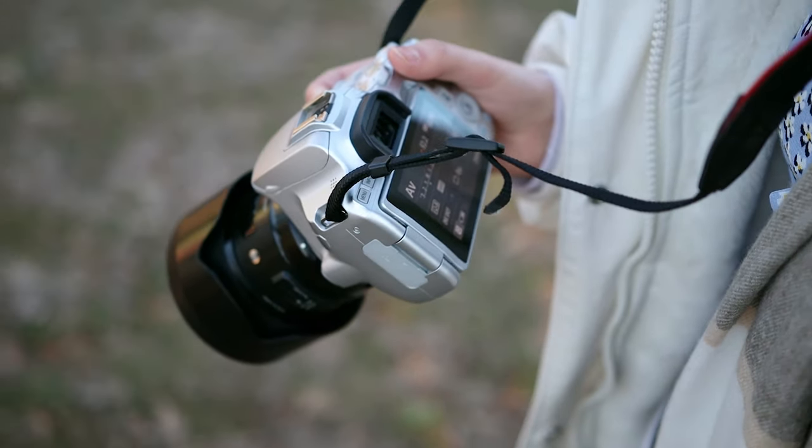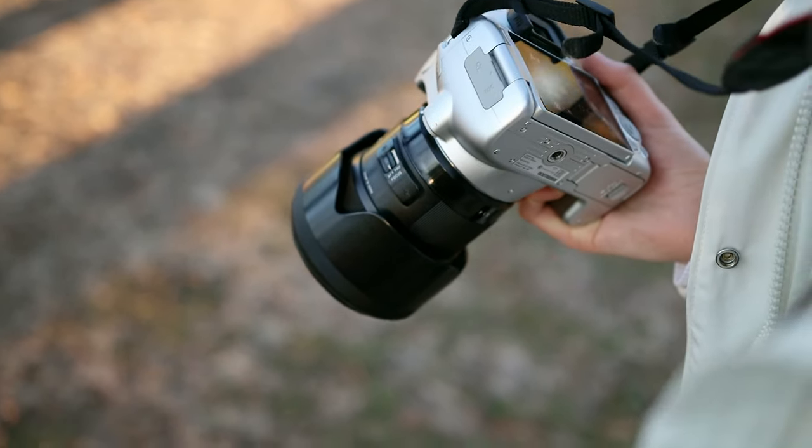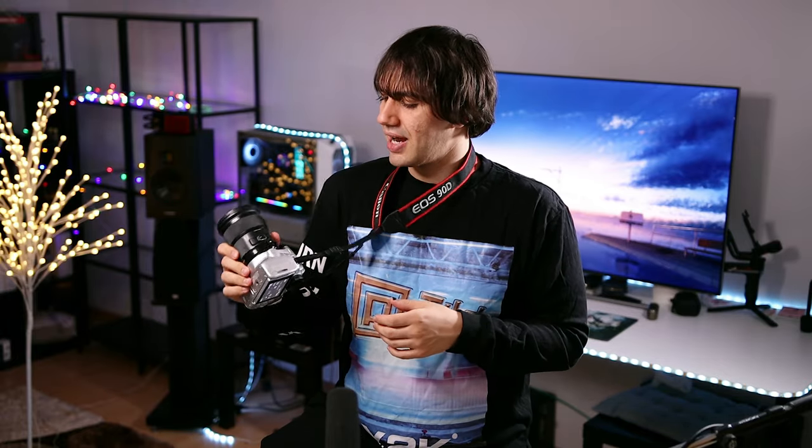I'm using the 90D to take the B-rolls because I prefer to have the lens attached to the body and never remove it, to avoid dust entering the camera chamber. The overall menu and usage of the 250D is better than any other mini camera. I've had the 200D and upgraded to the 250D, and I had a previous model before that too.